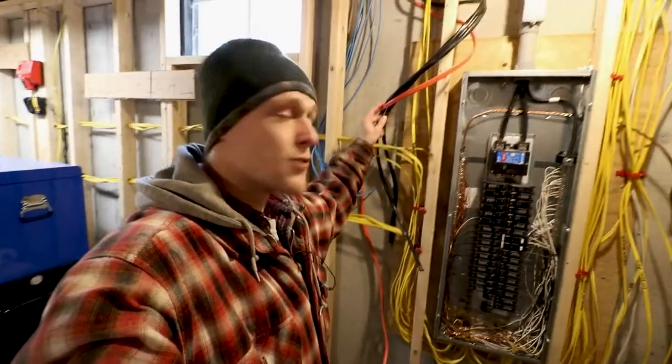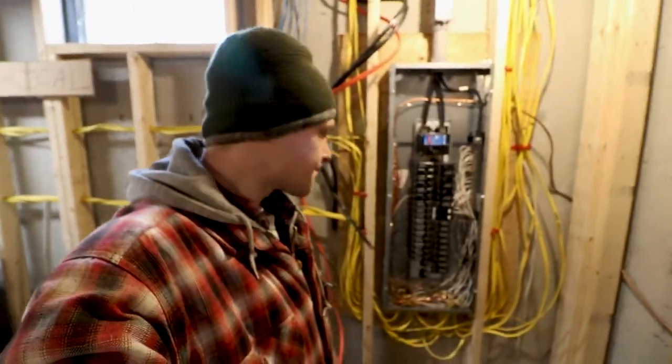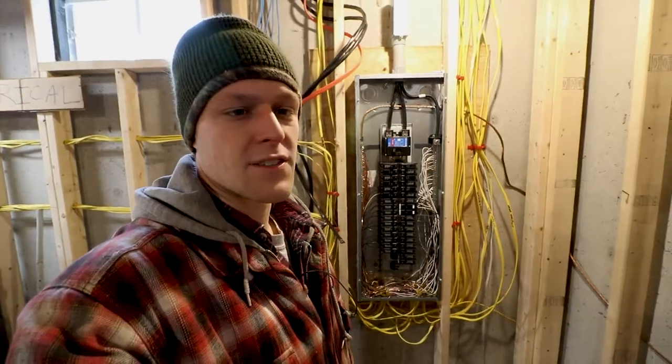The last few wires to plug into the panel are just these big heavy-duty 6-3 wires for the ovens. We'll have a regular oven as well as a wall oven, so we've got two of those. The orange cable is for the dryer. Those need to be tied into the panel, and then we can get that cover on and we're done with the roughing-in stage.